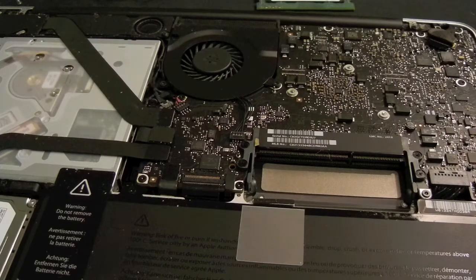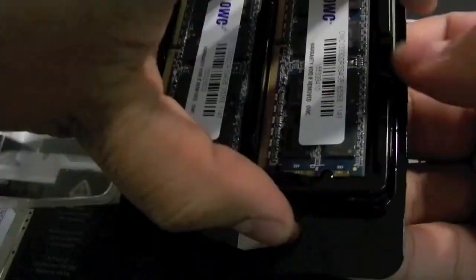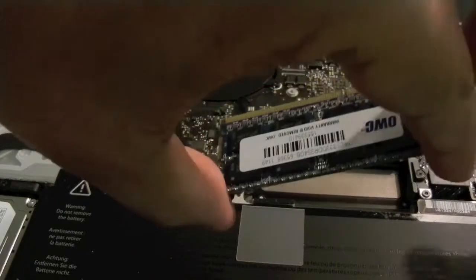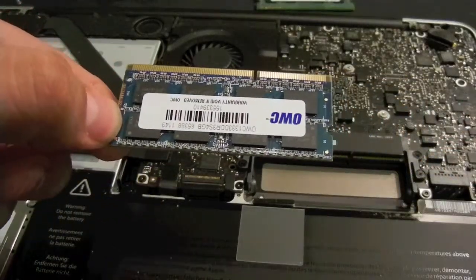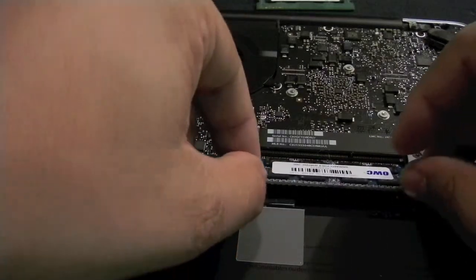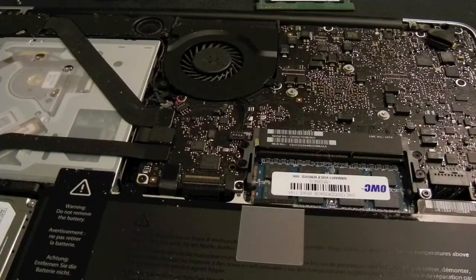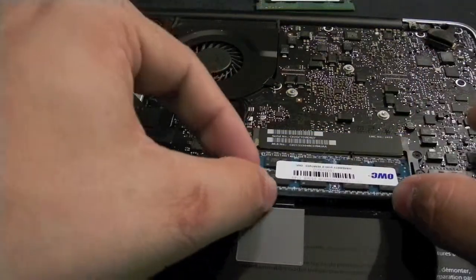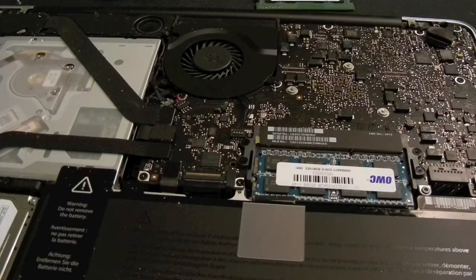Now that we have that out, we're going to start putting the new RAM in. The new RAM comes in this package — let's go ahead and remove one of the sticks. It's a little stiff. Okay, there you go. I'm going to proceed to insert it the same way the original came in. You're going to insert the bottom one first, pushing it in — it should seat right in there. Be careful when you remove the RAM from its package; just be sure the RAM is all the way in at the angle, then push it down.